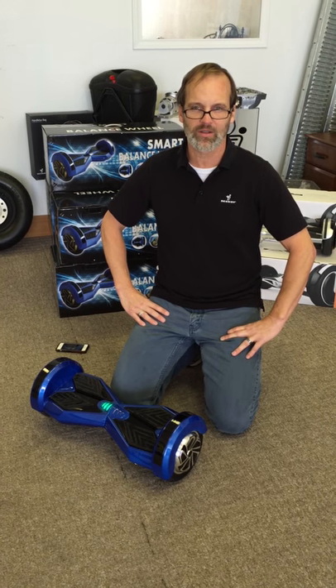Hey everybody, Vince from Hoverboards4less.com. Today we're gonna look at the new Bluetooth unit that we have here.